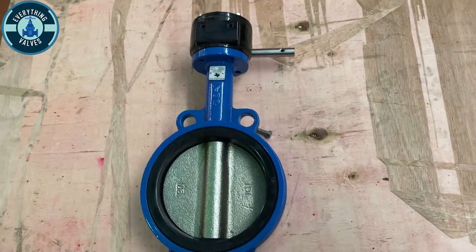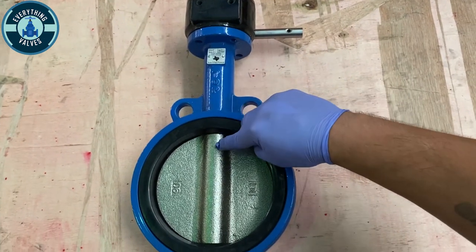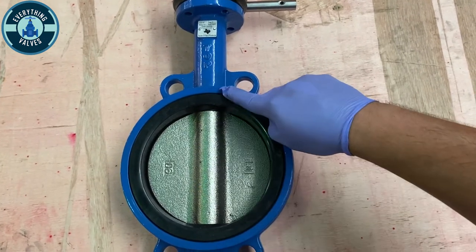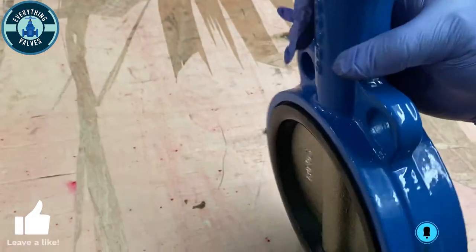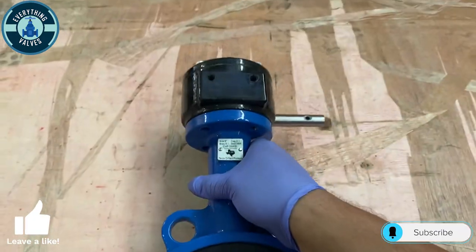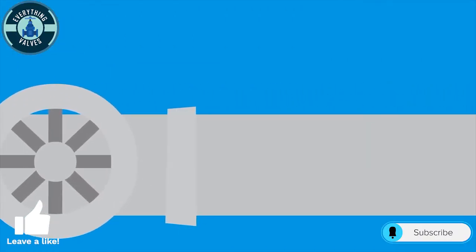Here is the valve with the gear on. You have your gear shaft, this is your gear, you're going to have your body, this is going to be your disc, this is the stem that runs inside, this is your seat, and these are your alignment holes. I hope this video was helpful in giving you an understanding on how to mount a gear onto a butterfly valve. If you enjoyed this video please like and subscribe — thank you for watching Everything Valves and we'll see you in the next video.